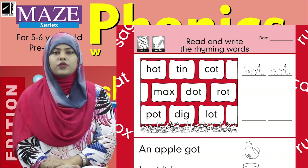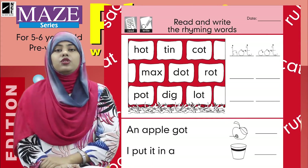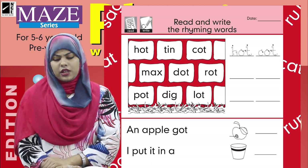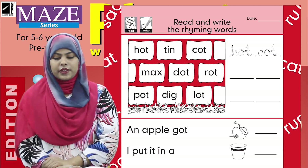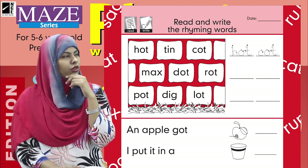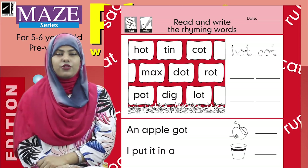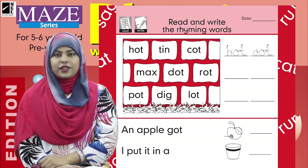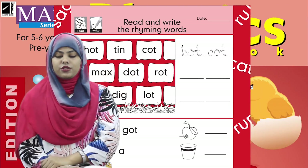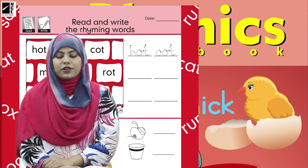Now let's see the next words: max, dot, and rod. We need to find the rhyming words. Max, dot, rod — dot and rod rhyme! Yes, I got the words. The two rhyming words are dot and rod, so you are going to write dot and rod and leave 'max' because max is not a rhyming word.